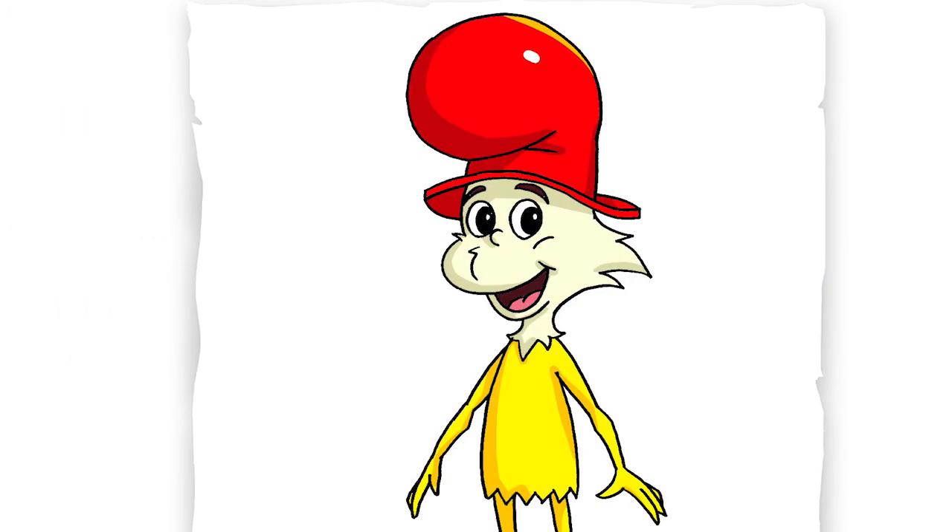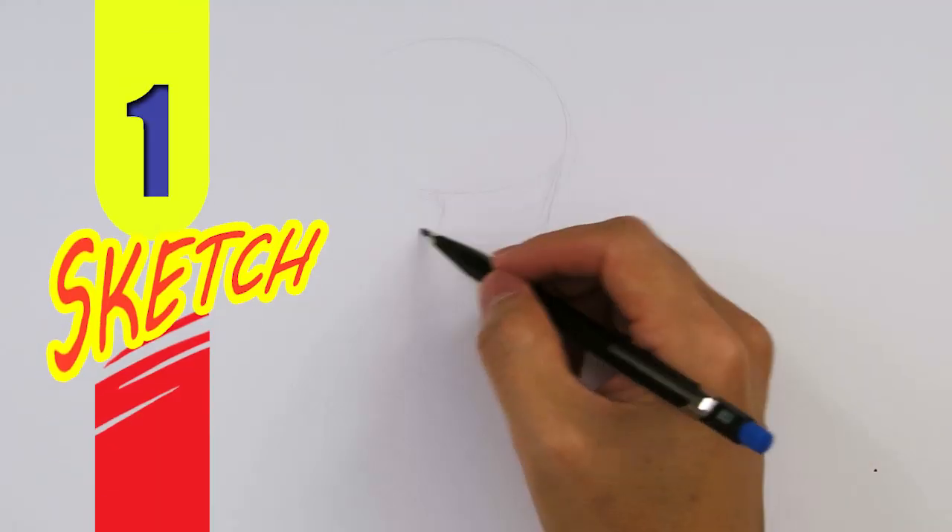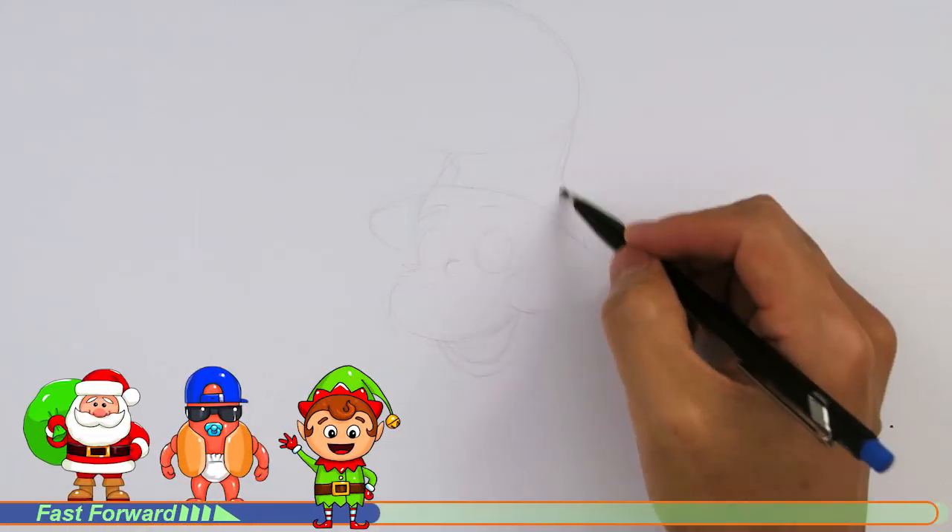Welcome back to Cool Kids Art and let's draw the very funny looking Sam-I-Am from Green Eggs and Ham. Let's get started with a quick sketch and then I will show you line by line on how you can draw this.